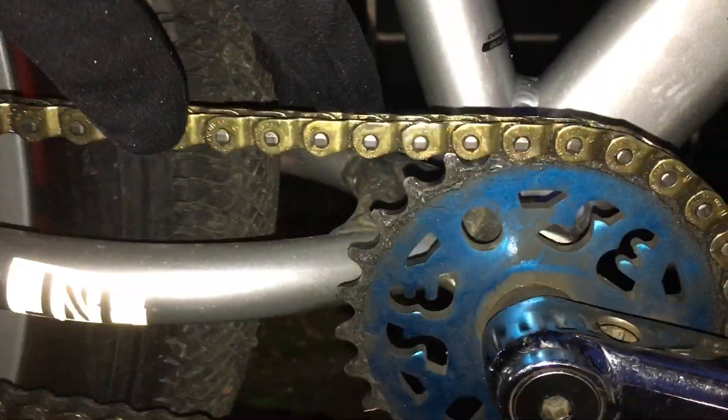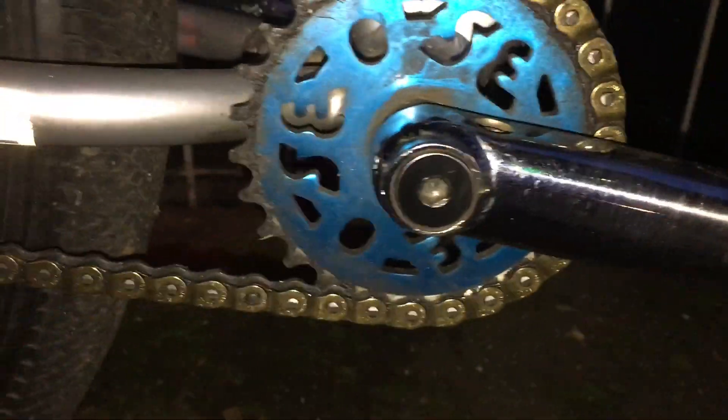I might put my crank pocket pedals on it though. It's got the sprocket — it's the SE sprocket and it says SE all around it. Got the chrome blue seat post. Got the SE bike stump pegs, grippy.